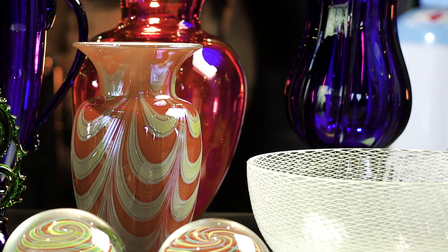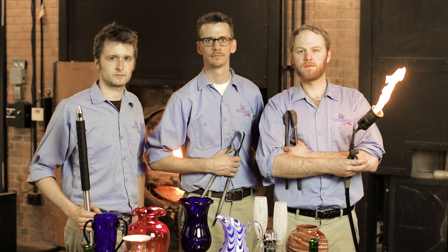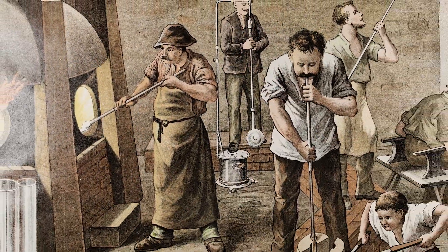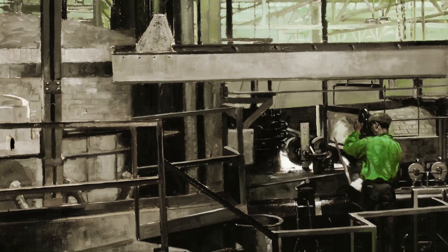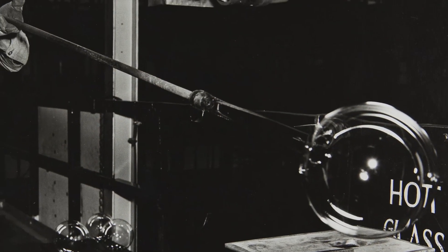Modern studio glass is a beautiful way artists can express themselves, but it wasn't always available to them. Until the 1960s, glass had to be produced in a factory setting due to the high temperatures required to melt the raw materials of glass.